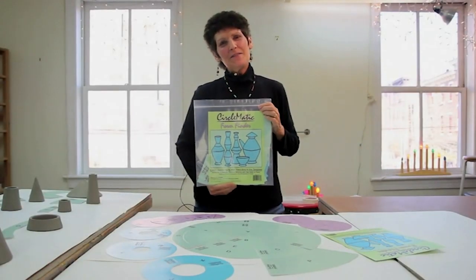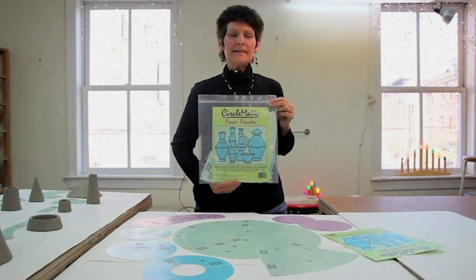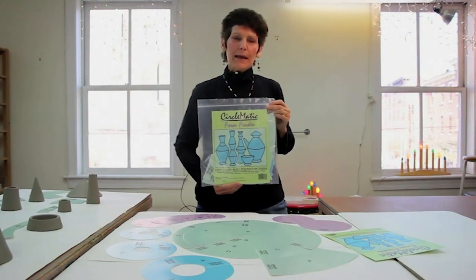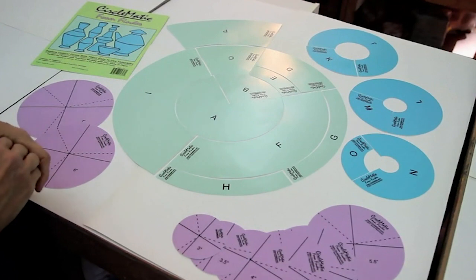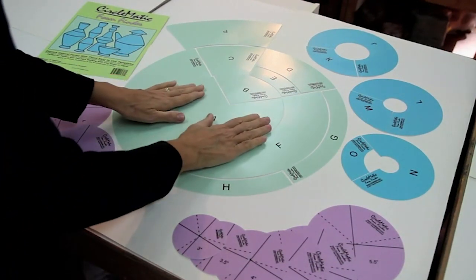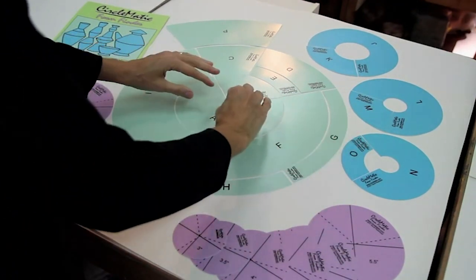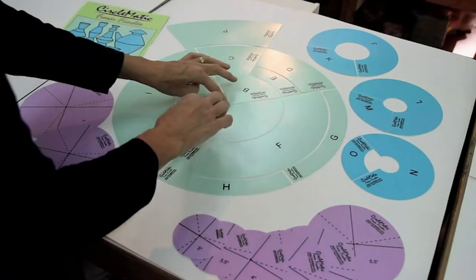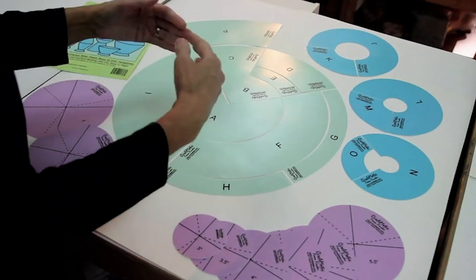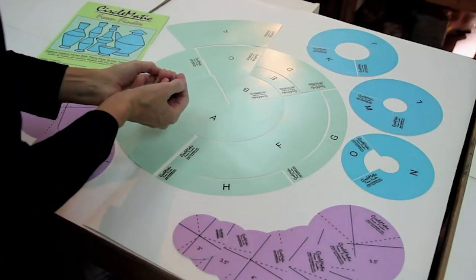Hi, I'm Sandy Parentozzi, and I've developed a set of circular templates to help hand builders create forms based on a circle. There are 24 templates in the set. The way it works is that all of these templates stem from a central point, and any cut comes off of that central point, and that is what can give you an accurate conical form.